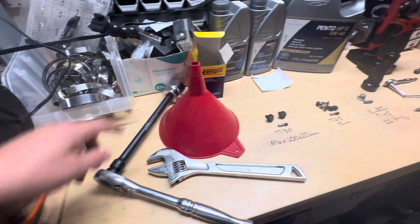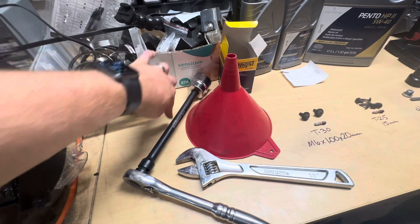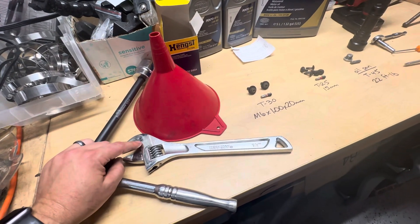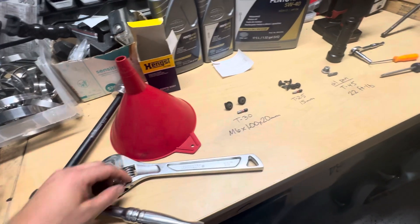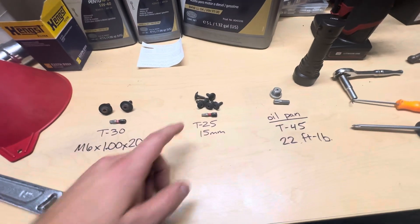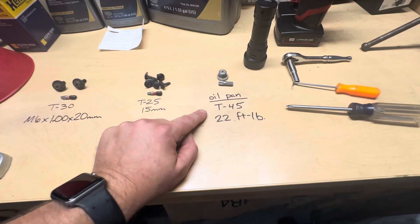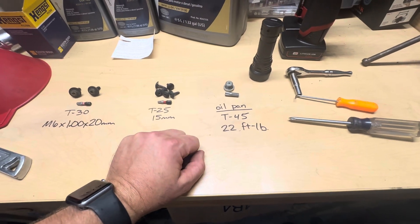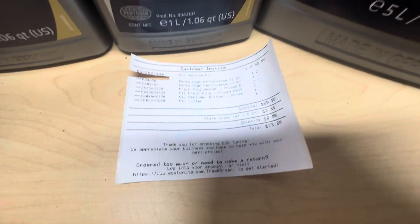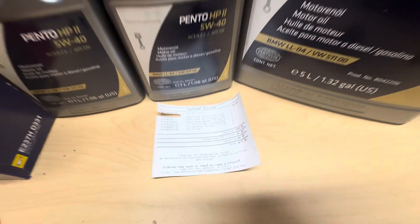This is what I used to remove the oil filter housing: a 36 millimeter socket with a 10-inch extension. You could also use pliers or an adjustable wrench, and a funnel obviously. For the T-bits, grab yourself a T-25, a T-30, and a T-45.